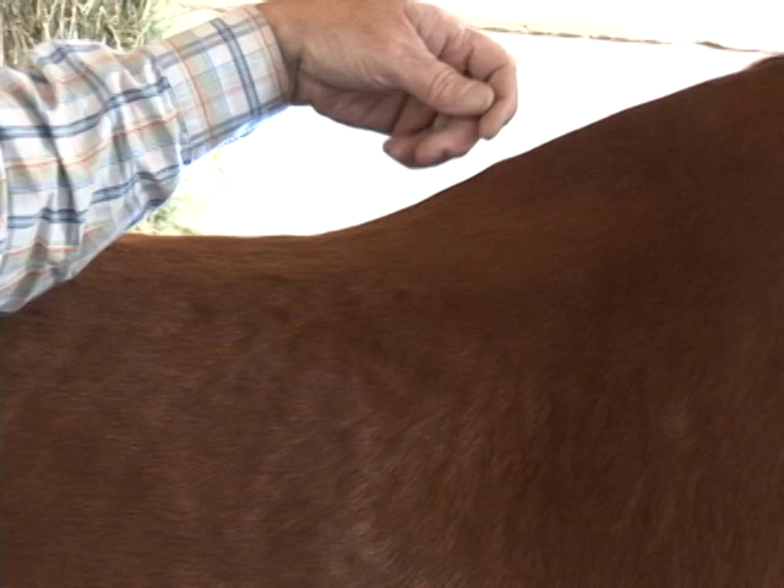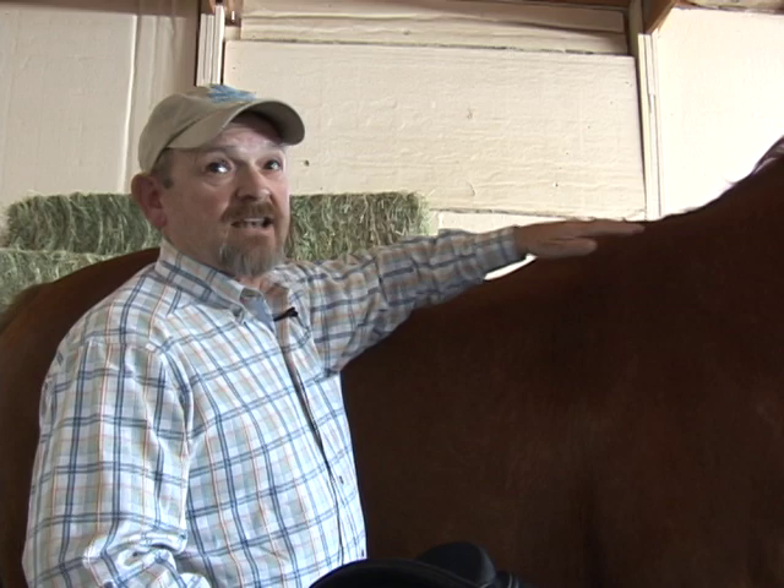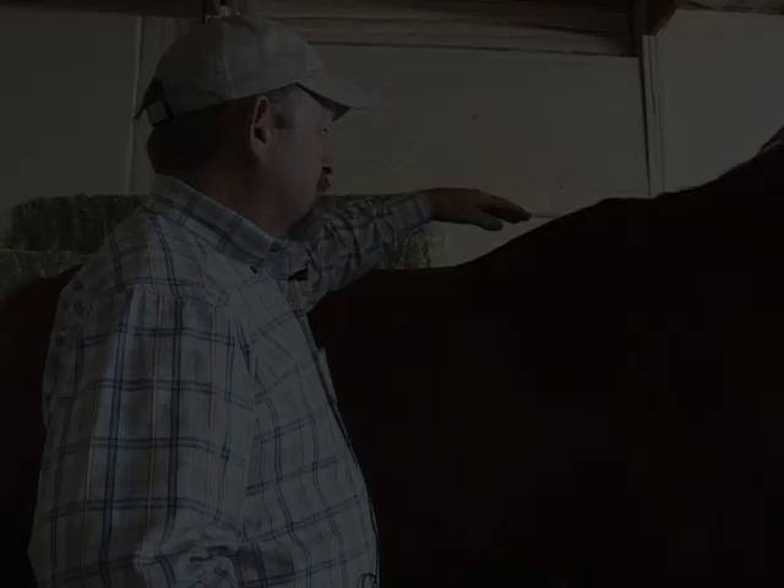I've got some dry things going on here, and you have to be careful on dry spots because there's non-pressure and pressure dry spots. Normally I say, is the hair roughed up or is it smooth? Because if it's roughed up, you've got some serious movement — the saddle is really moving around, like a big pair of shoes just flopping on your foot.